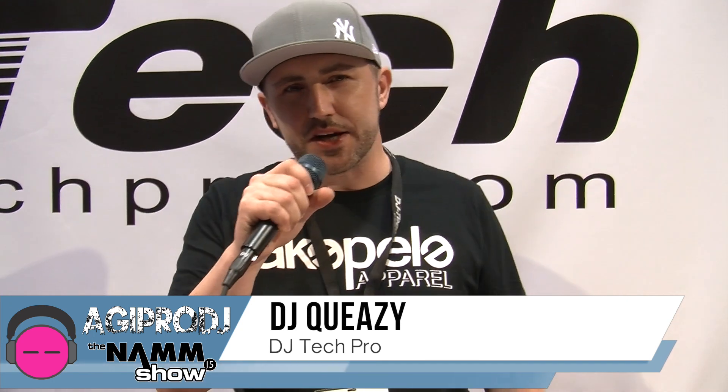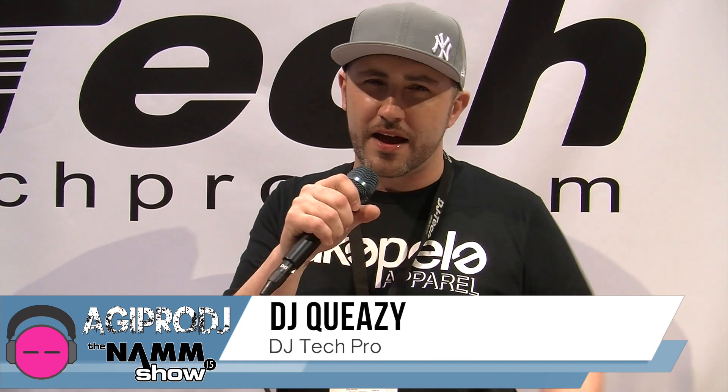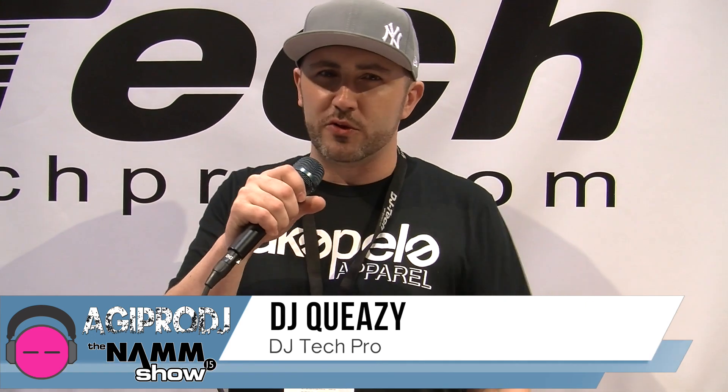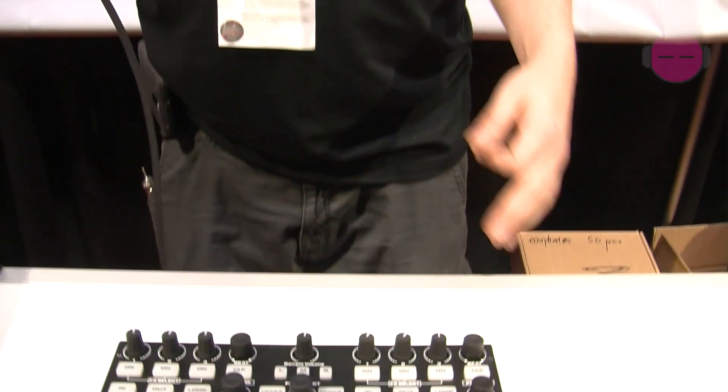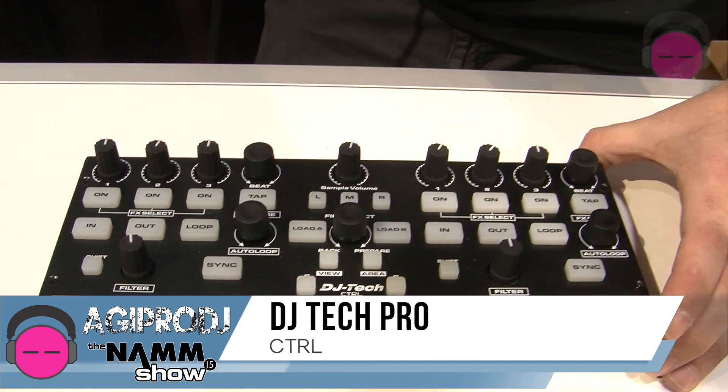What's going on guys, DJ Queasy here at the DJ Tech Pro booth at NAMM 2015 in beautiful Anaheim, California. I'm with AGIPRODJ.com and I want to talk to you guys about a new product, the DJ Tech CTRL, otherwise known as the control. This is our subcontroller.